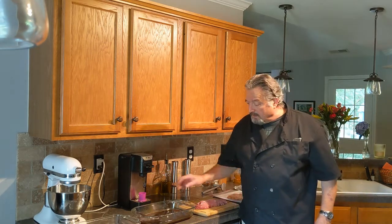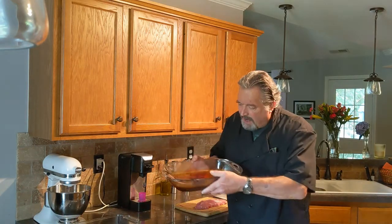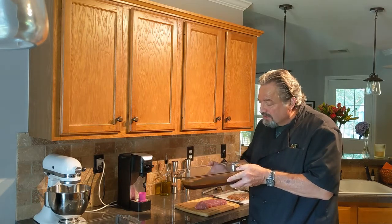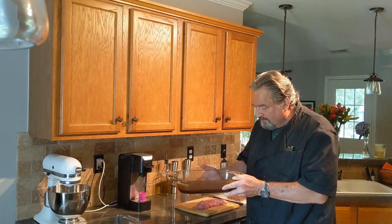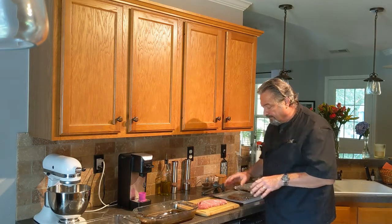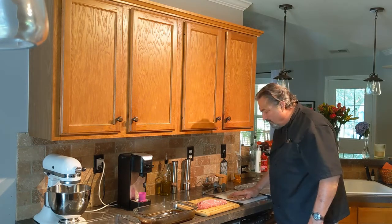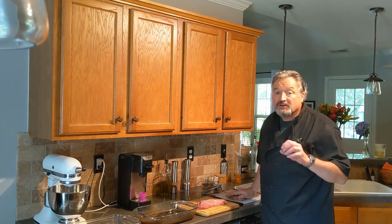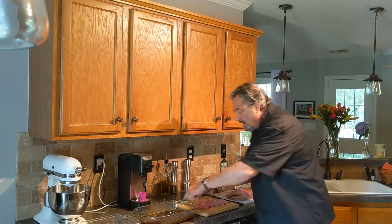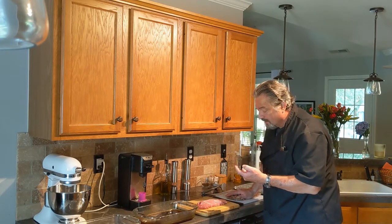So here it is right here — it's a very thick consistency and it's cooled off enough to where we can get the pork coated with it. If it's too hot, you might start cooking the pork on the outside and that's not a good thing. I'd say this is even cooler than room temperature right now.